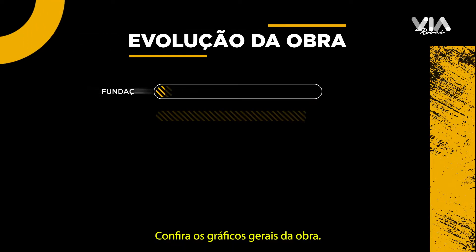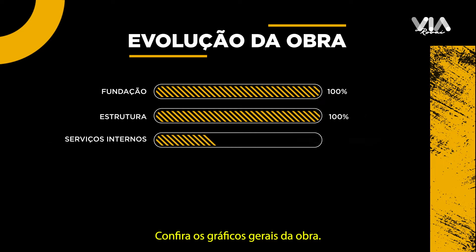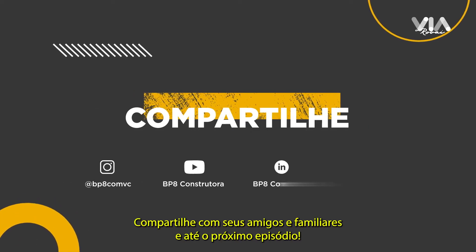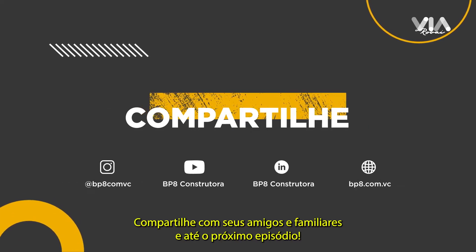Confira os gráficos gerais da obra. Gostou? Compartilhe com seus amigos e familiares. E até o próximo episódio!